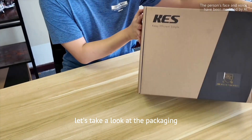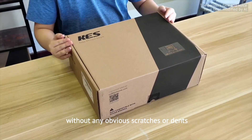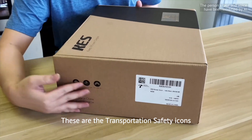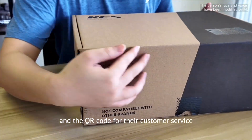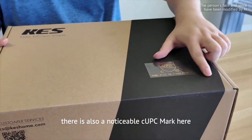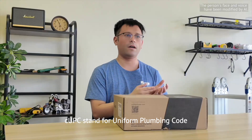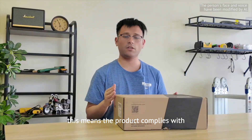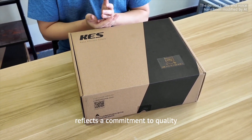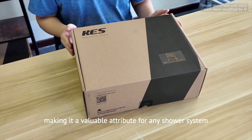Let's take a look at the packaging. The packaging is very sturdy without any obvious scratches or dents. These are transportation safety icons and the QR code for their customer service. There is also a noticeable CUPC mark here. CUPC stands for Uniform Plumbing Code, meaning the product complies with strict US safety and quality standards. The CUPC certification reflects a commitment to quality, safety, and compliance, making it a valuable attribute for any shower system.